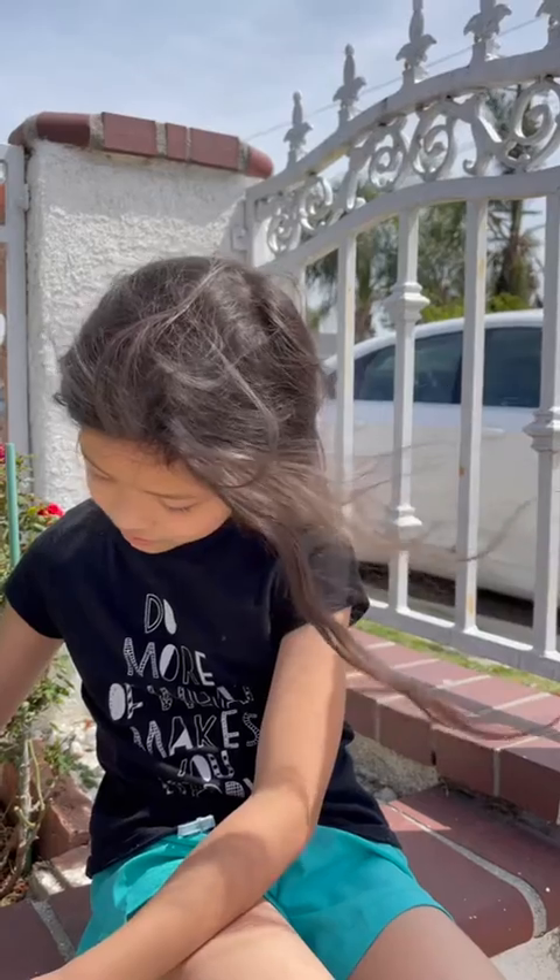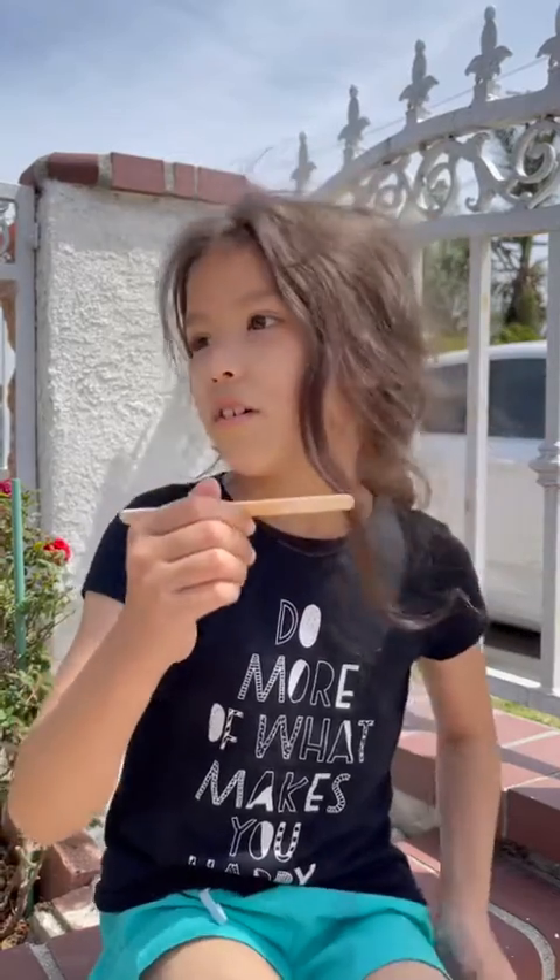And for number three, what happens if I just add a bunch of soil to it? Like, the entire way I take care of it is soil — I'm still going to add a bit of water to it, but what happens if it's mostly soil? And finally, for number five, what happens if we do a bunch of fertilizer instead of soil?